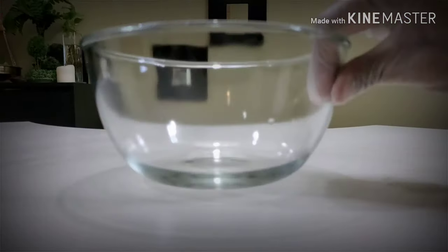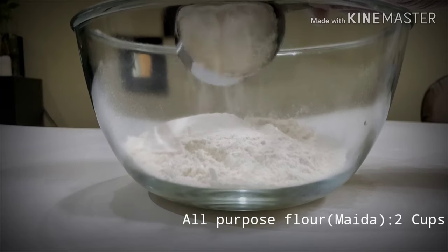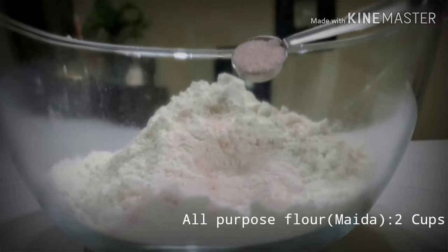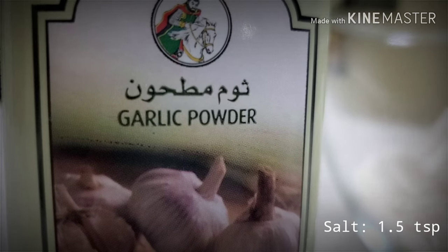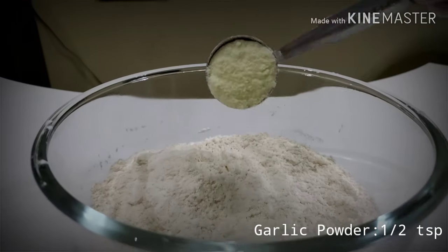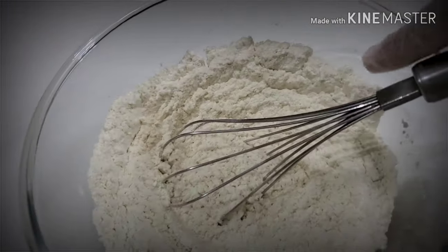Let's begin by mixing up the dry ingredients: two cups of flour, one and a half teaspoon of salt, half teaspoon of garlic powder, and two tablespoons of milk powder. This makes our dry ingredients. Let's mix it up and keep it aside.